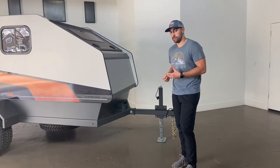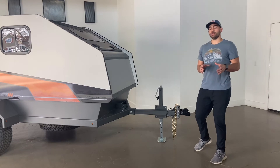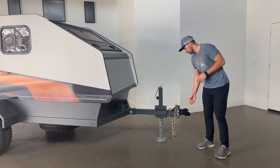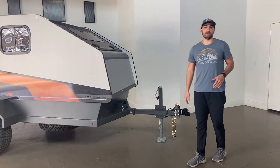You can also remove the tongue completely. We also have an adjustable height hitch, which you can move up or down to align with your car's receiver and hitch. This last thing we have is a quick release coupler, which takes the hassle out of hitching up your trailer.